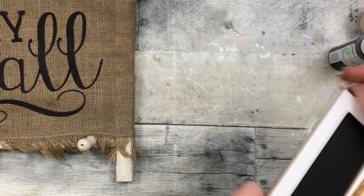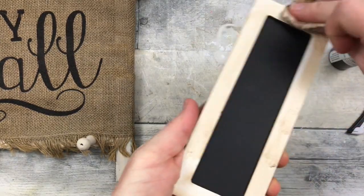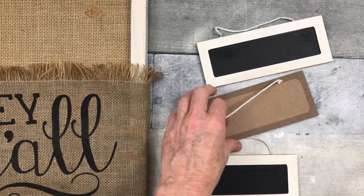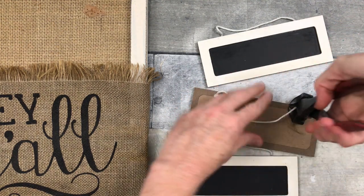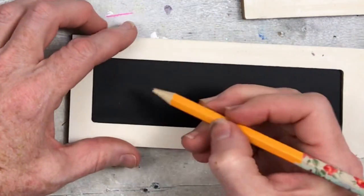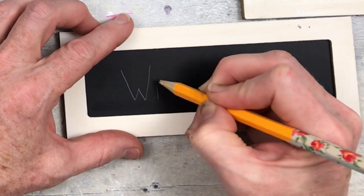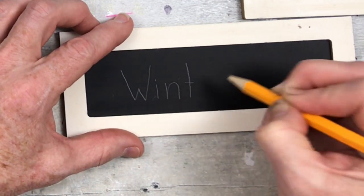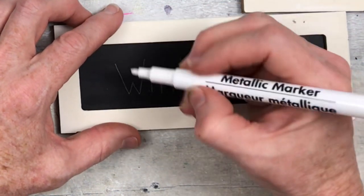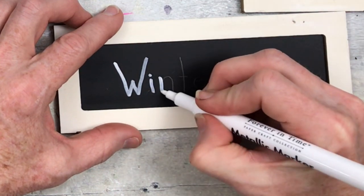I didn't do any painting or distressing on this little frame stand — it's exactly how I got it from the thrift store, except that I cleaned it up. These chalkboard frames are bright white so I'm just putting a little bit of wax on the edges so they'll match. Taking the hangers off because I don't need them, and this is where we're going to show our different seasons. I'm writing the season names on with pencil first so I can erase and fix if it's not where I want it to be.